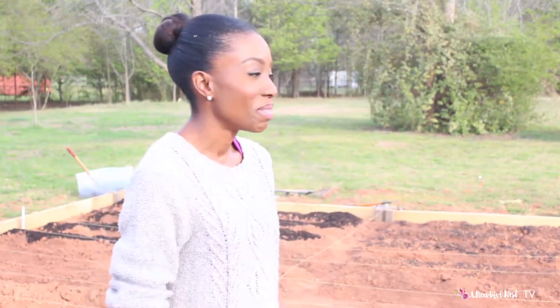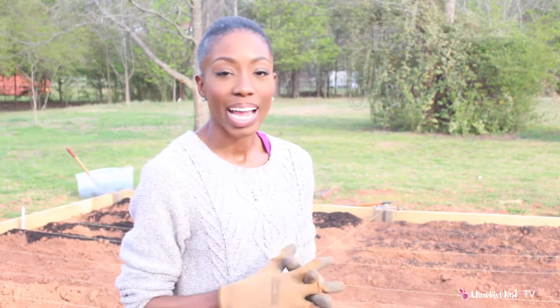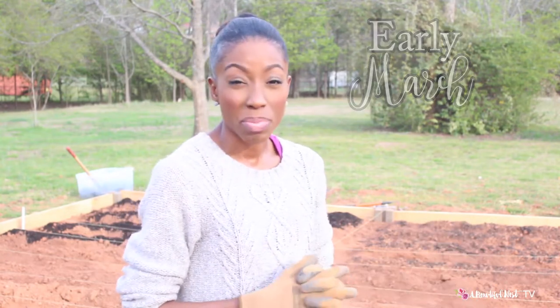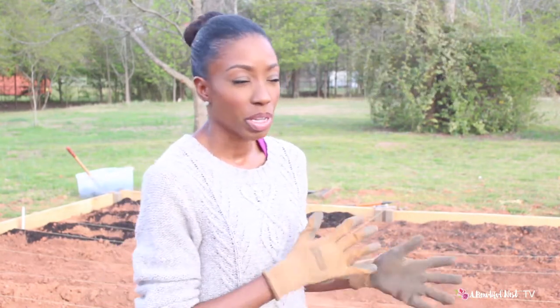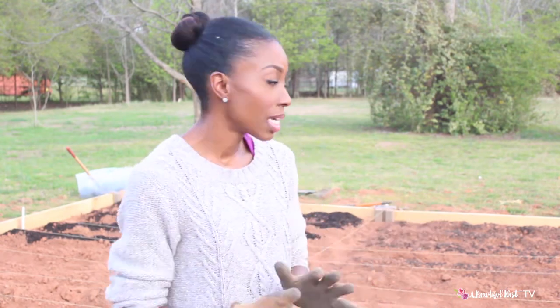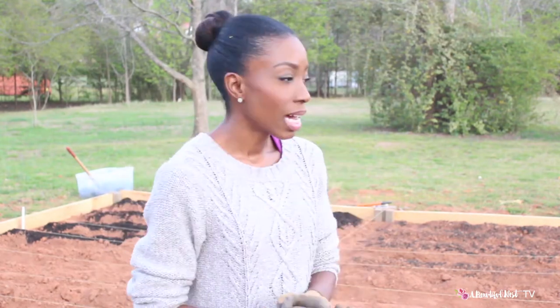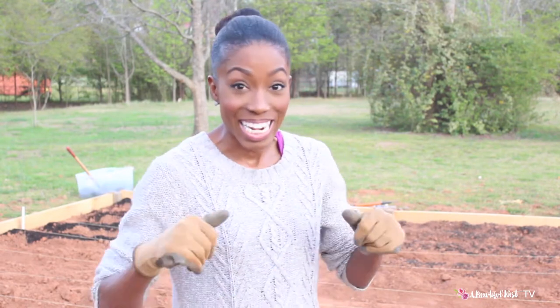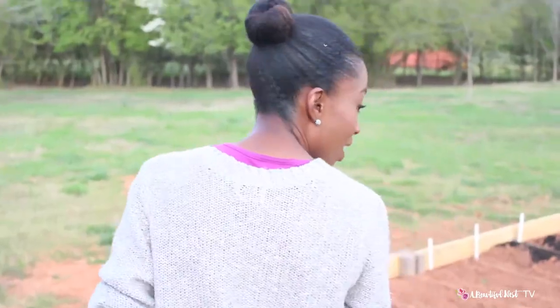Hi beautiful nesters, welcome back to my garden. Today I'm going to be showing you what we're doing in the garden, how we're coming along. We're going to show you how we're building our bed boxes and how we're going to amend the soil, what we're doing in our rows. We've got a lot going on. I'll show you some of my really cool finds — some of my freebies for the garden.